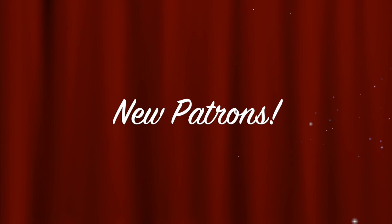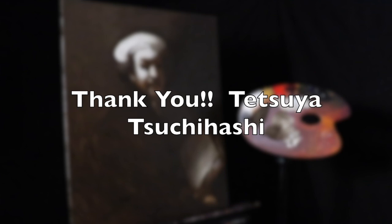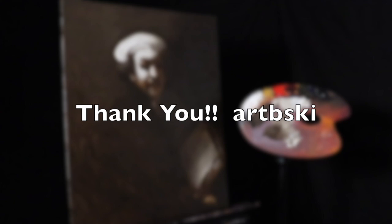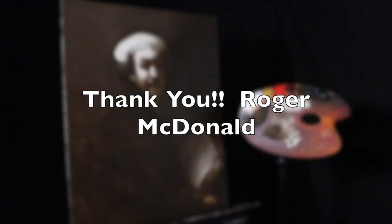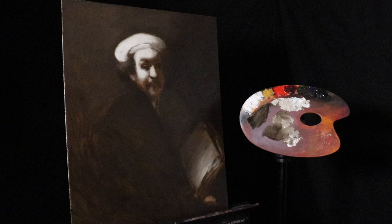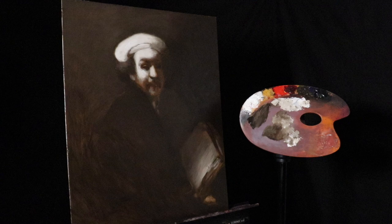It's now time for our new patron shout out. Thank you so much Tetsuya Tishachi, Karen Olmsted, Art B. Suki, and Roger McDonald. I'd like to thank you all so much for your support on my Patreon. Remember to check out this week's behind-the-scenes episode, as well as the online lessons, which you can take at your own pace. Feel free to contact me if you need any extra information. Thanks again for all your support — see you on the next episode.